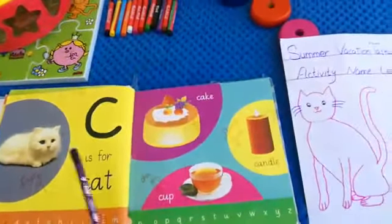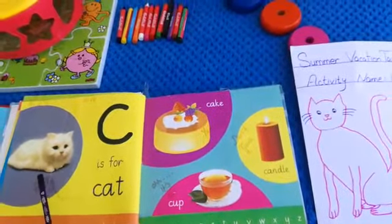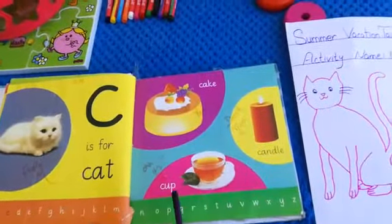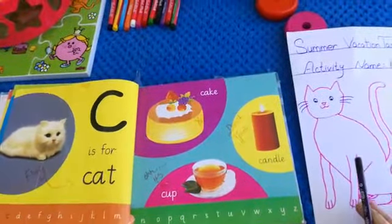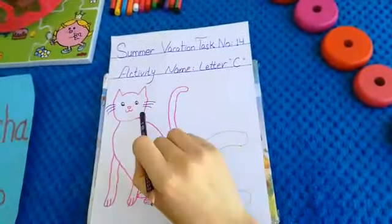As we learn in our book, this is our letter C. And what is this? Good — cat! Very nice. Good cake, very nice, yummy cake. Good cup, very nice. Good candle, very good. And now today we will color this cat.